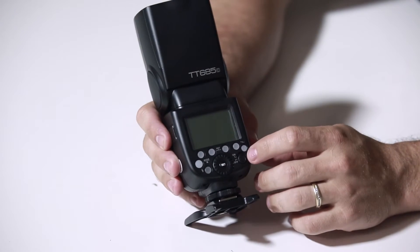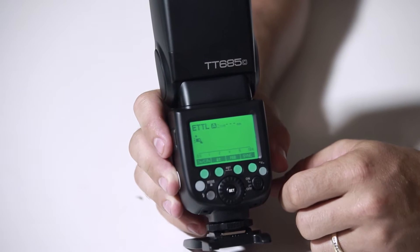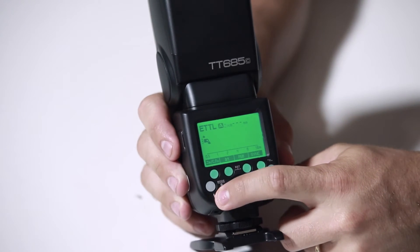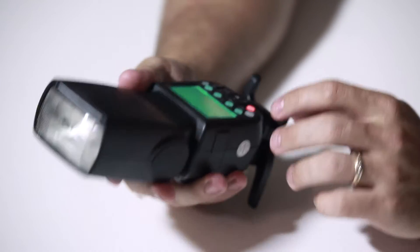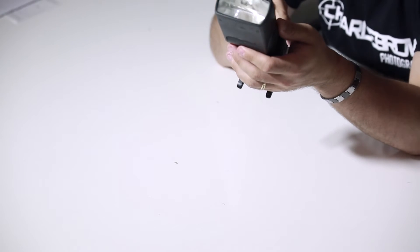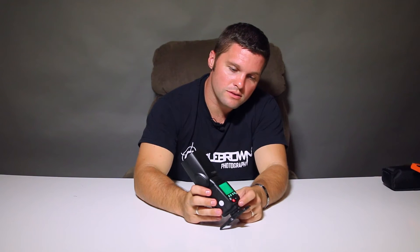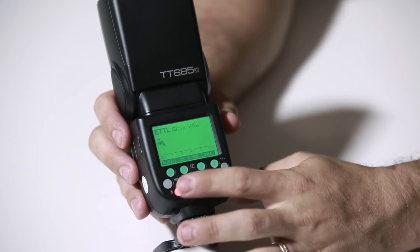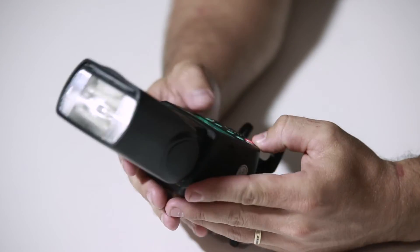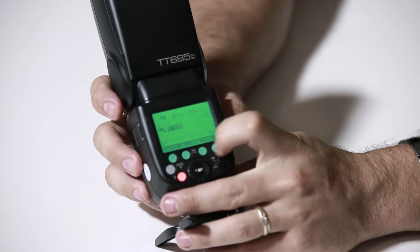Alright, let's power this sucker on. Nice backlit green LCD display. Pretty good. Now let's switch this over — ETTL. Let's go to a different mode. Nice green backlit LCD display. Good turn knobs. I like this. Very nice. On and off switch feels very solid. Doesn't take long to charge up. Definitely like the overall buttons — all the buttons feel pretty nice and solid.